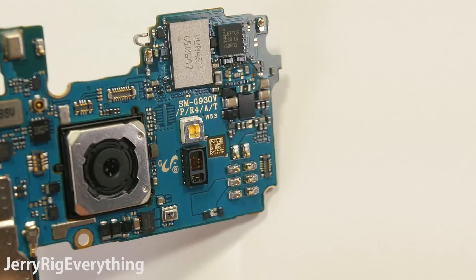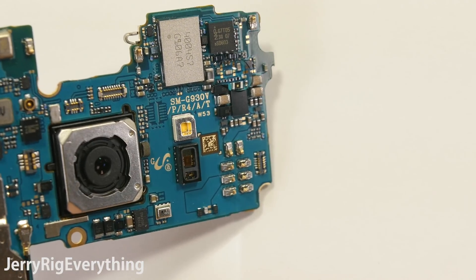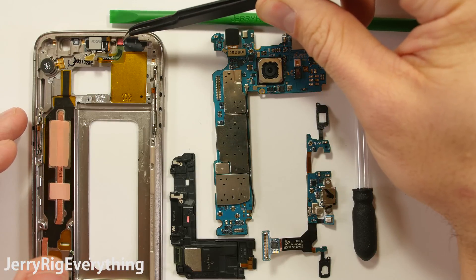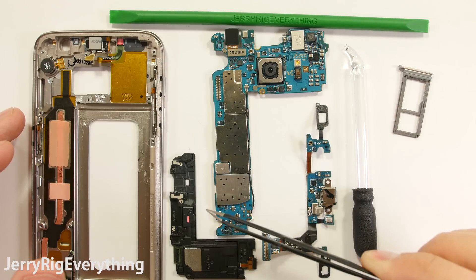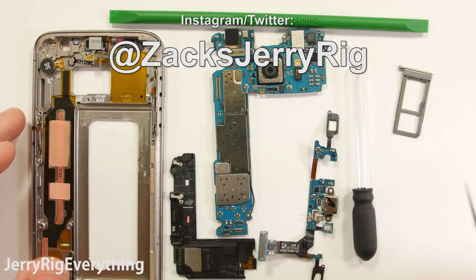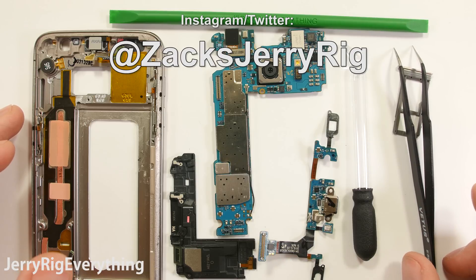So what does this mean for the customer? I would use the Galaxy S7's water resistance as a very useful protection and safeguard against water, but I would not trust it with a daily adventure in the shower. Thanks for subscribing and thank you for watching. All my behind the scenes stuff and extra tidbits of information can be found on my Twitter and Instagram at ZachsJerryRig. Thanks for watching.